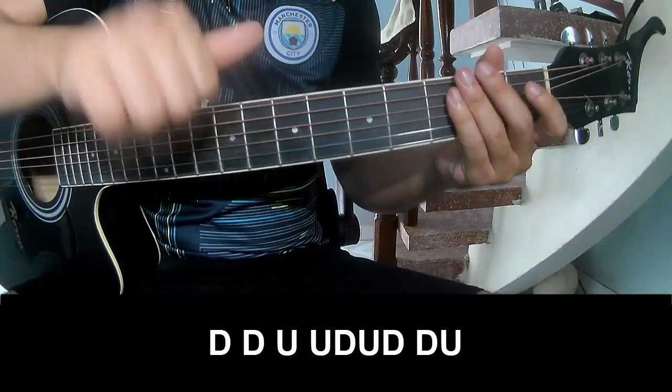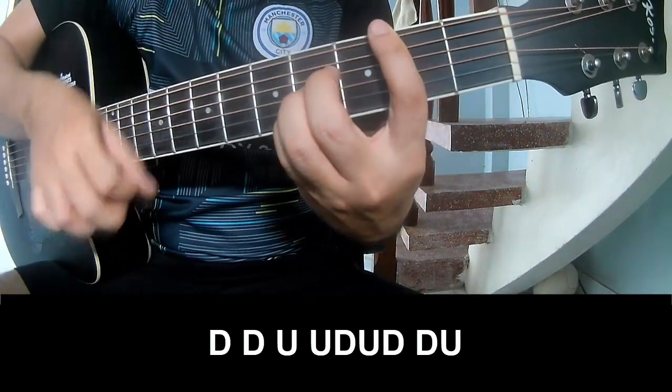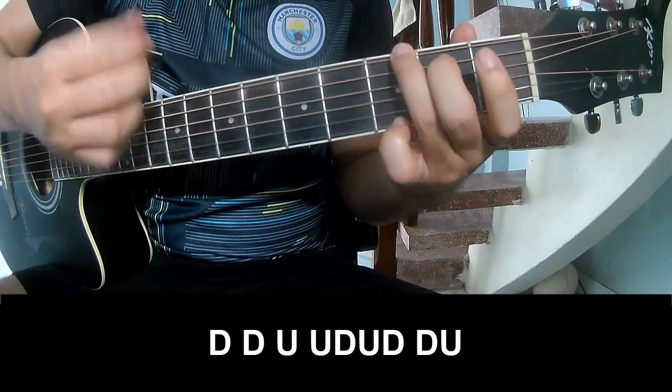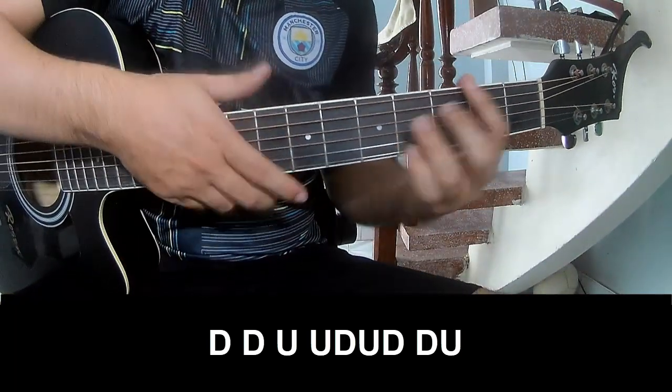Let's play the chord. Let's play: down, down, up, up, down, up, down, down, up. Down, down, up, up, down, up, down, down, up. And play along G.